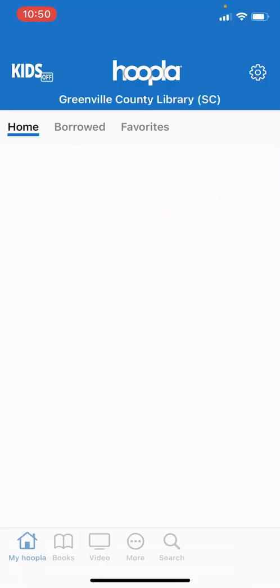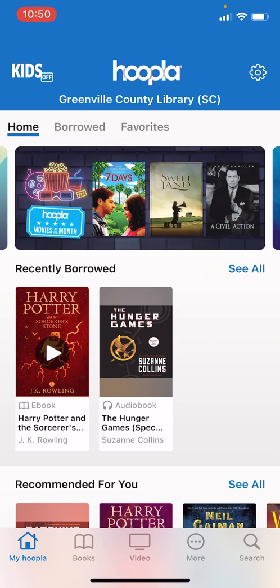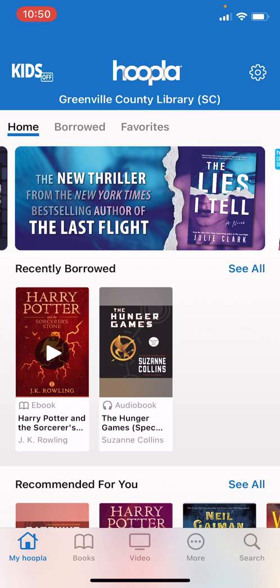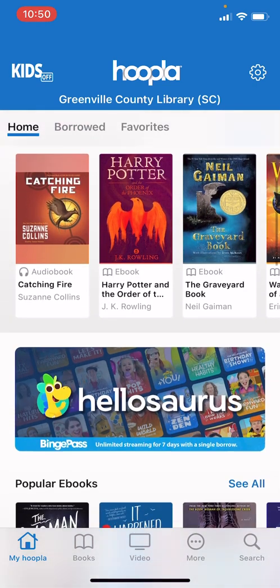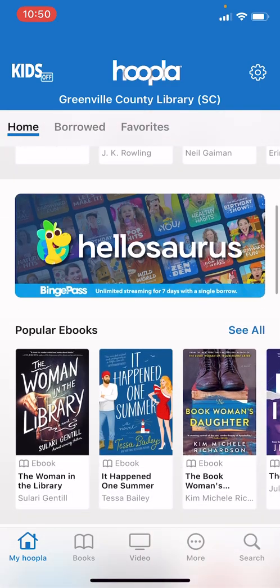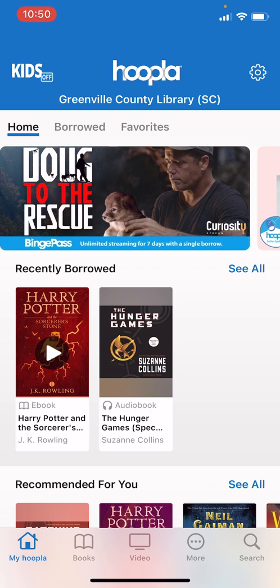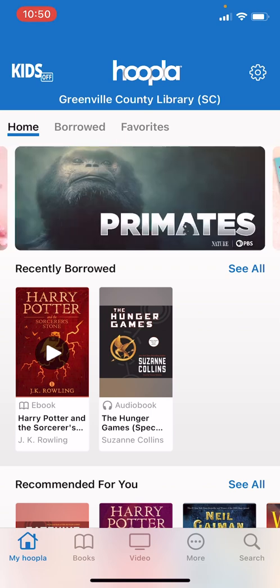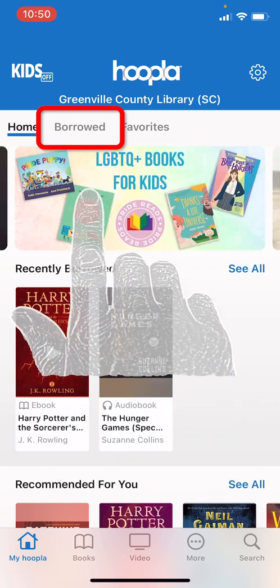As the Hoopla app opens it will typically bring you to the home screen. Here on the home screen you can see things like your recently borrowed books, recommendations, as well as popular e-books. However, the easiest way to see your recently borrowed books is to tap the borrowed tab at the top. We will tap that now.